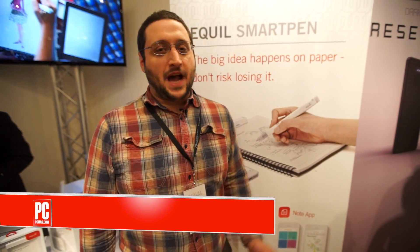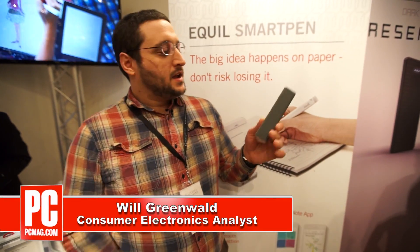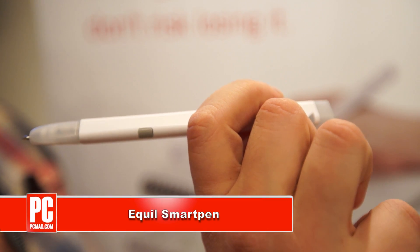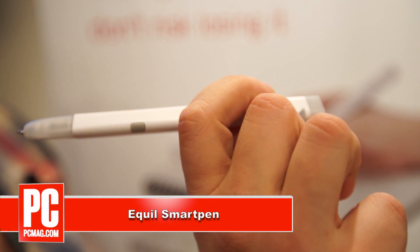Hi, I'm Will Greenwald from PCMag.com, and this is the Equal Smart Pen. It's like a lot of other smart pens in that whatever you write, it can put down on an app, as well as paper.